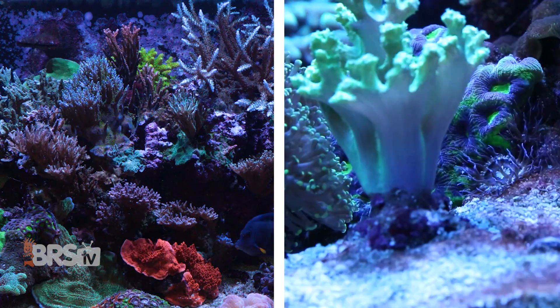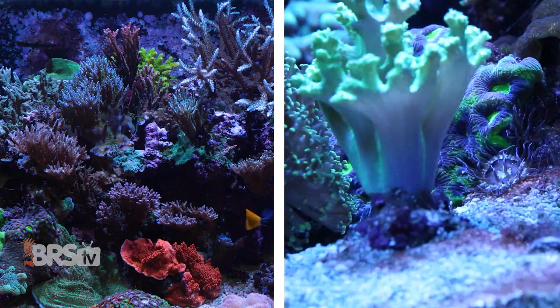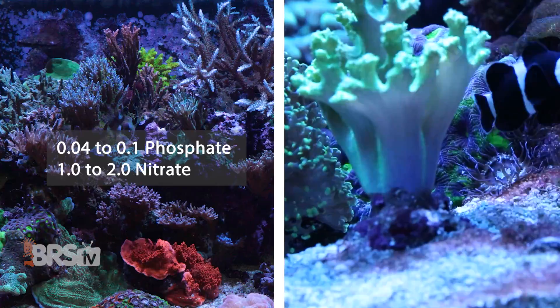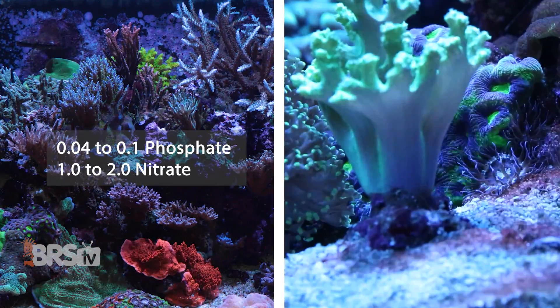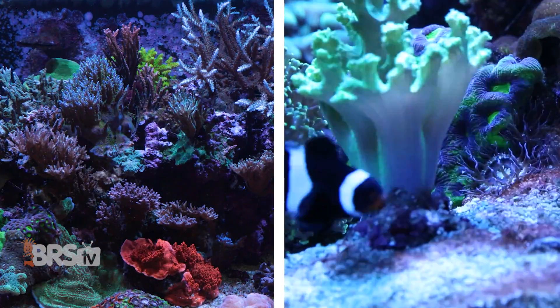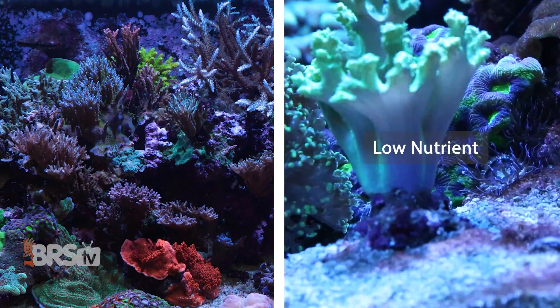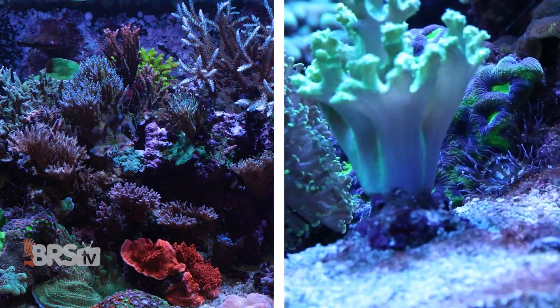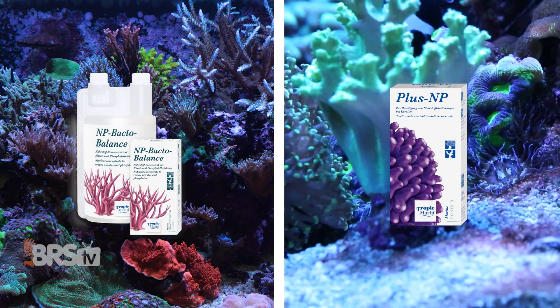Now, if after testing your reef tank already has relatively healthy phosphate and nitrate levels, somewhere around 0.04 to 0.1 ppm of phosphate and 1.0 to 2.0 ppm of nitrate, or inversely, your tank is already ultra low on those nutrients and you want to switch your tank over to running normal nutrient levels, NP-Bacto Balance or Plus NP are going to be what you're looking for. And I'll explain how they work alongside Illima NP shortly.